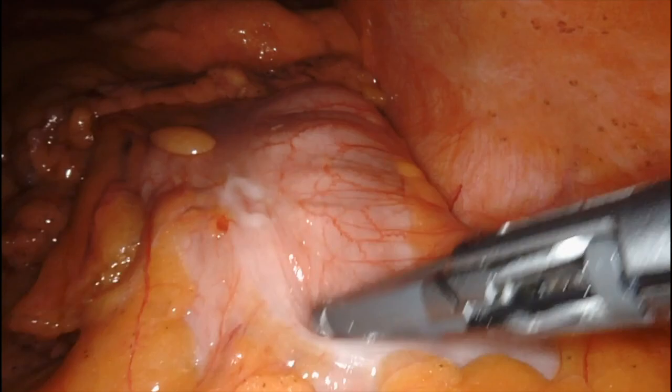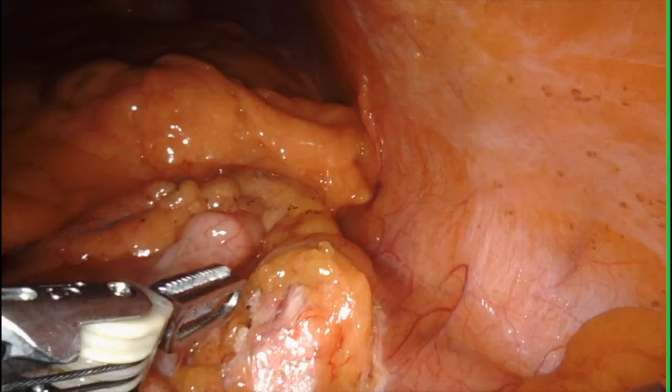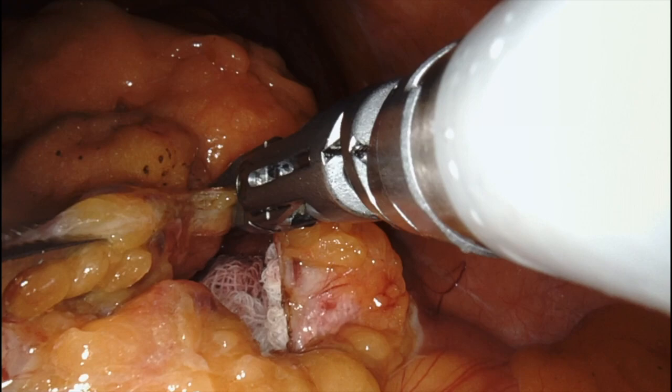Now I start to work laterally. I incise Toldt's fascia and work my dissection a little deeper in order to find the sponge that I left — only to signal that I have reached the right plane and that I'm not going into the retroperitoneum.